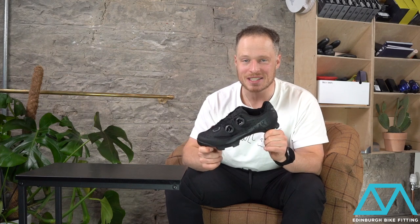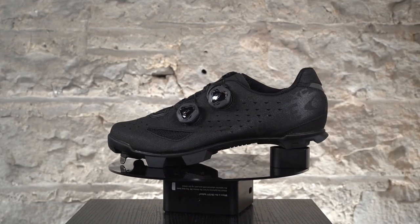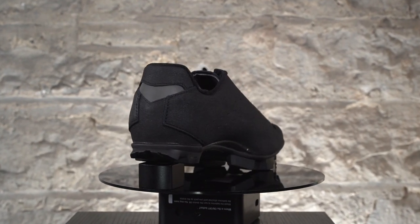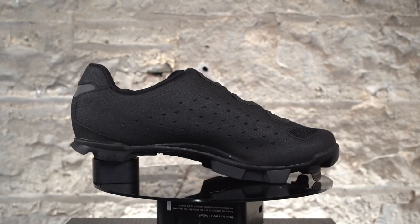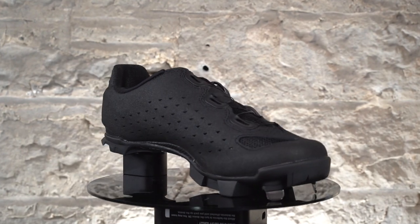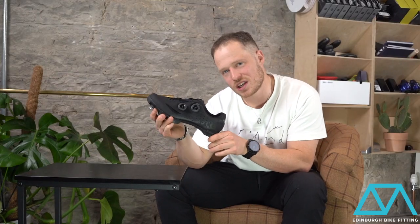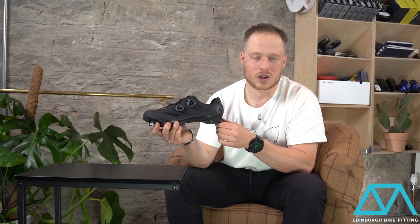Hello and welcome to the technical review of the Lake Cycling MX238 Cross Country Shoe. This shoe is the Hellcore edition, which means it's covered in Hellcore leather on the complete upper. It is absolutely resistant to buffs and scuffs and anything you might encounter in a cyclocross race, a gravel race, or a cross country race.